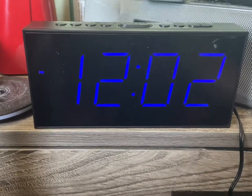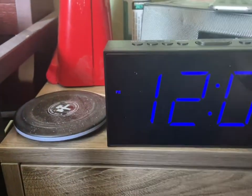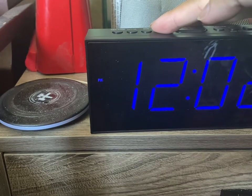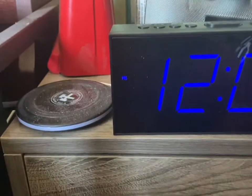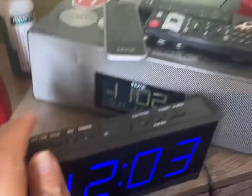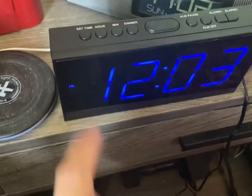Alright, we got it plugged in here. I'm not sure why it didn't work with just the batteries, but we're good now. Let's try the snooze button, and let's try the dimmer — very bright, not so bright, not so bright. That's probably the brightest setting there.